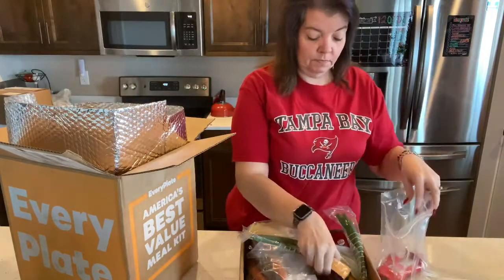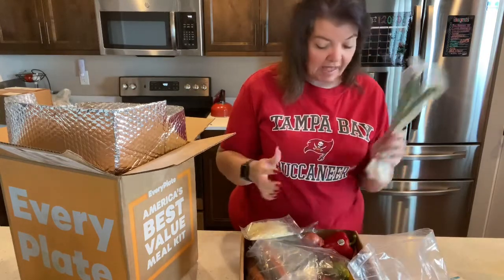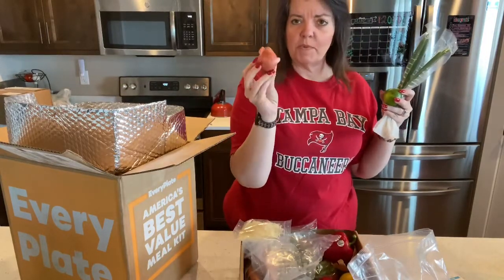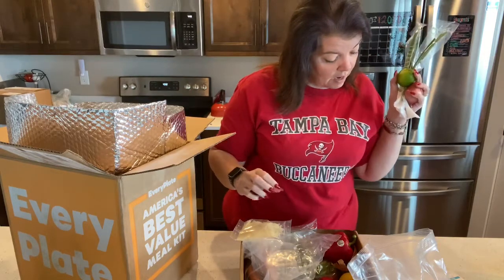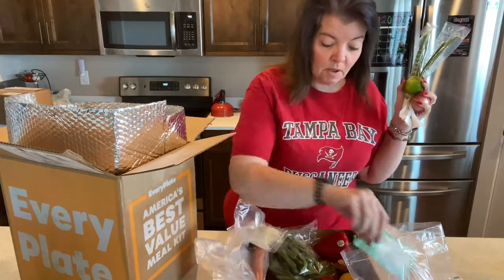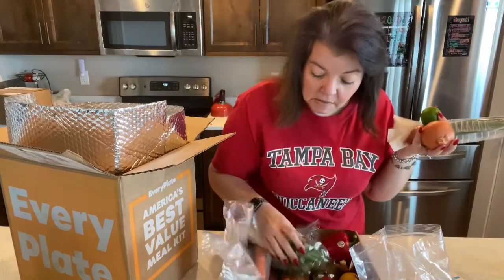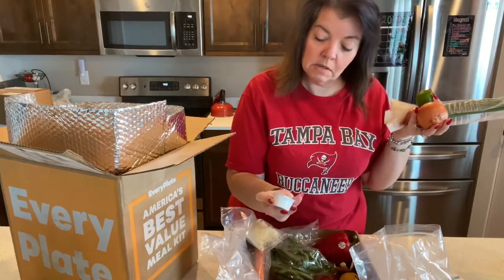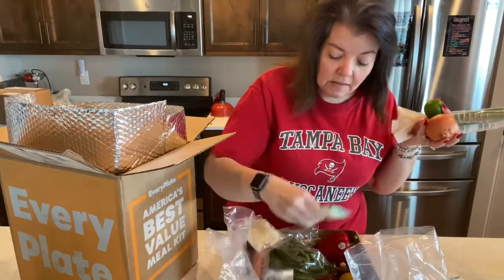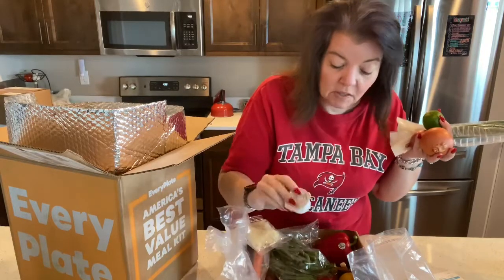I'm going to go through this first. For the ponzu beef bowls, we have scallions, a lime, yellow onion — which is super small — and here's another onion, so I'm going to be using both of those. We like a lot of onion. Cream cheese. Usually the bag is sealed up and this time it's all spilled out into the box, which is not a huge deal as long as nothing got crushed.